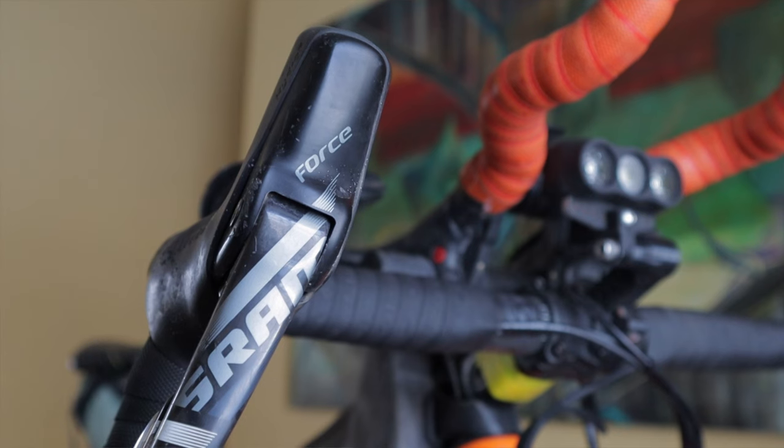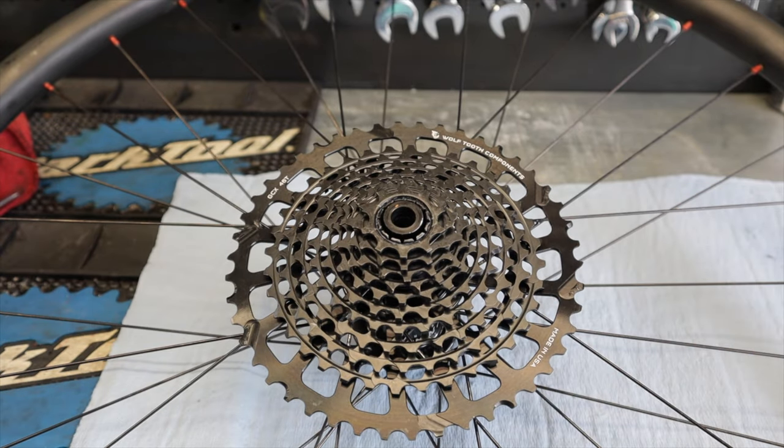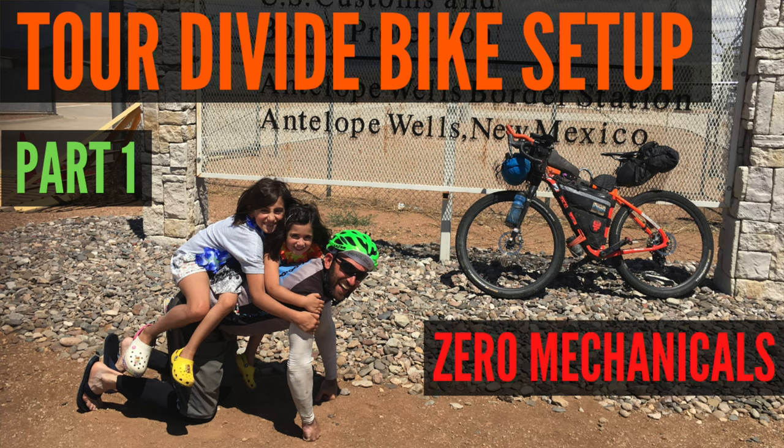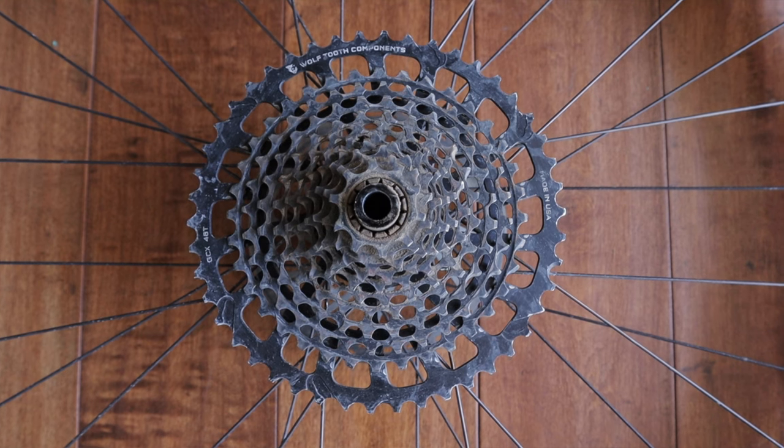Back to the drivetrain. Luckily Sonny was already rocking a very high-end SRAM 1x11, which included a Force shifter and brake lever setup along with an XO cassette and a Wolf Tooth GCX 46-tooth upgrade ring. My 10-to-46 cassette served me fine, but who wouldn't want a little more granny gear for the climbs and a little more top end for the flats and descents — especially if it's an easy and cheap swap?